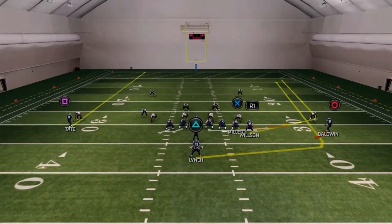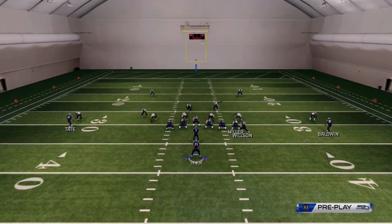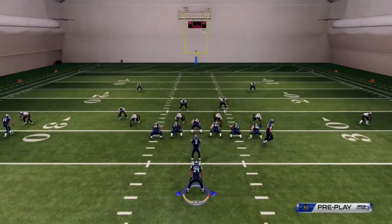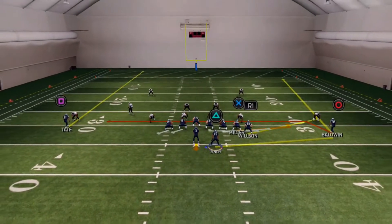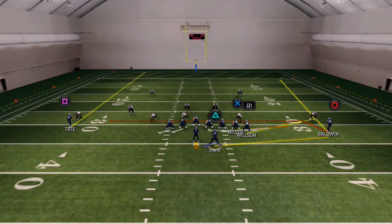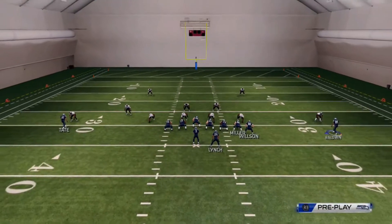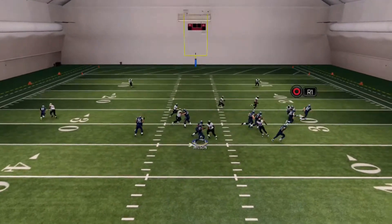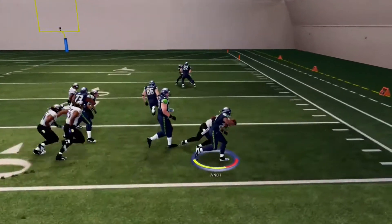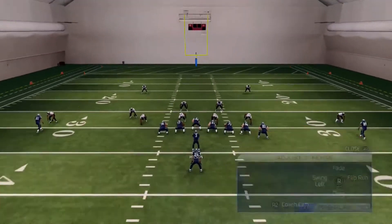What I like to do is wheel the running back, drag the wide receiver, and then motion the halfback over. Now what it gives you is almost like a twin tight end offset — almost like the setup in New England — except Baldwin is motioned over to the left. What this is going to do is cause an overload.